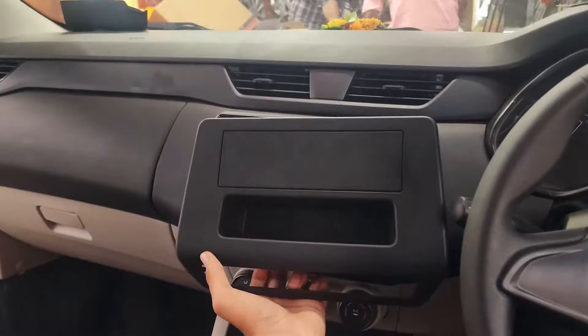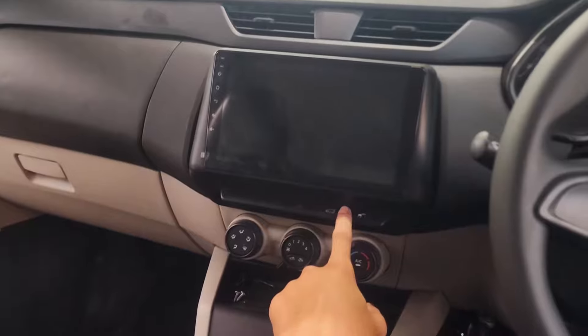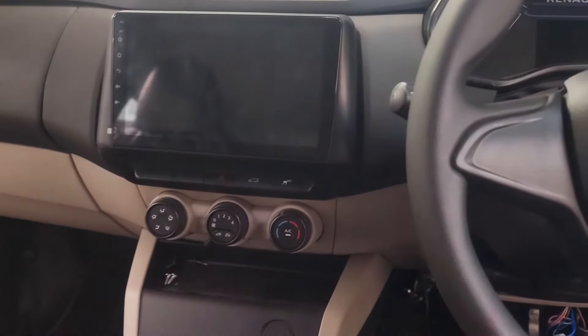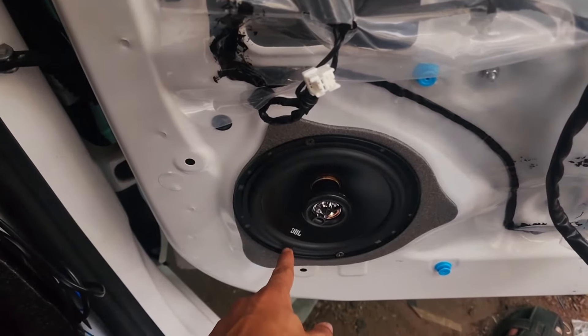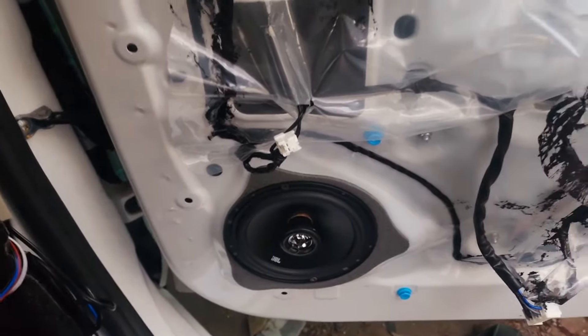This is our 9-inch Android stereo. We have removed the company's basic stereo frame and replaced it with our Android 9-inch frame. Here we have 4 JBL speakers installed, and we are going to add 4 speakers to this setup.